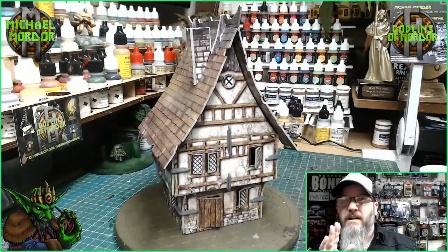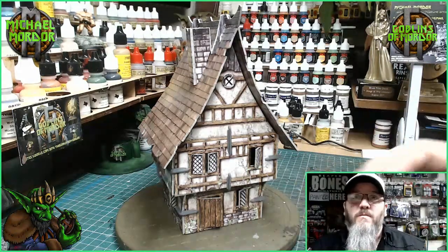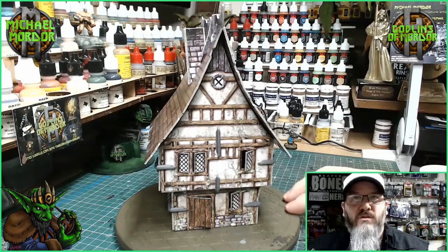I'll keep the video short and sweet. I just want to show you a few hints and tips on how to improve your cardboard buildings and make them better for your tabletop games.